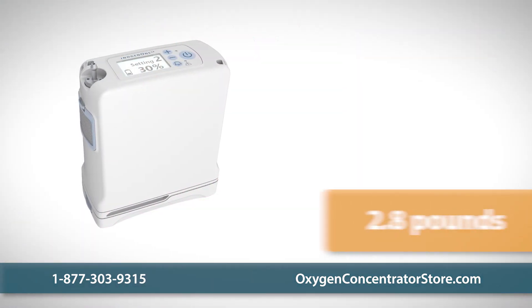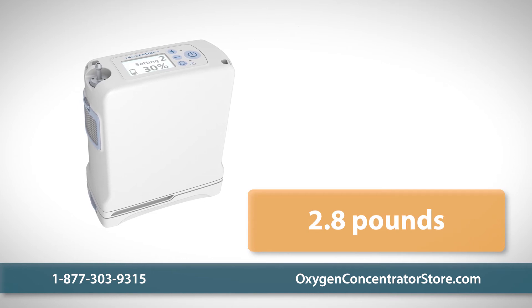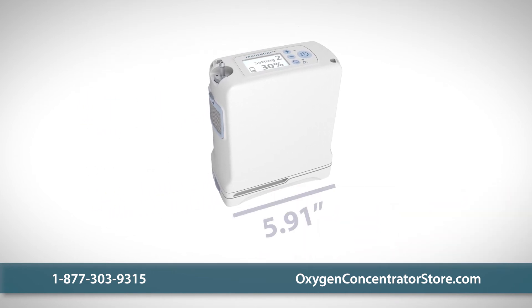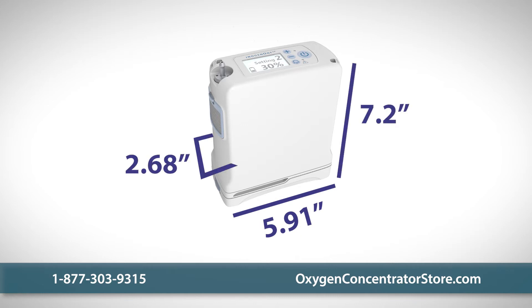One of the most portable units on the market, the G4 weighs less than 3 pounds with a battery and measures 5.91 inches wide, 2.68 inches deep, and 7.2 inches high — the size of a paperback book.